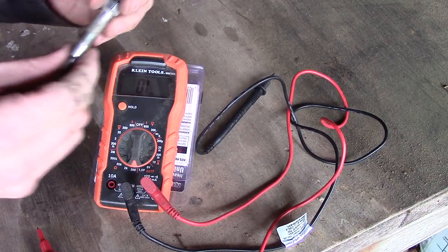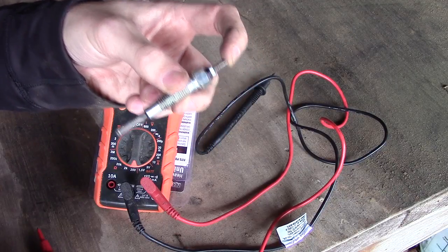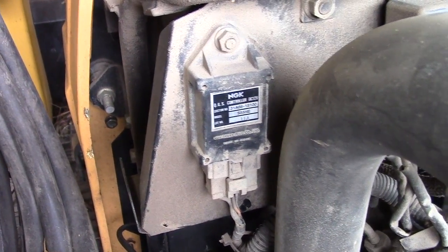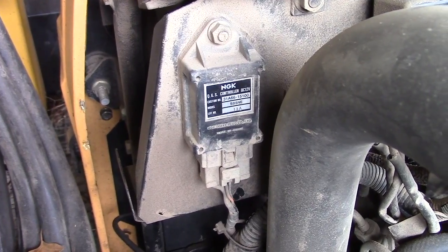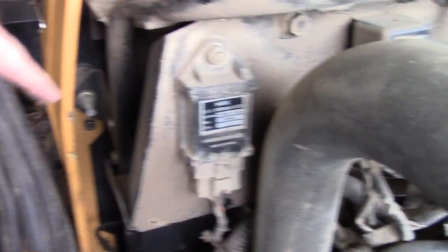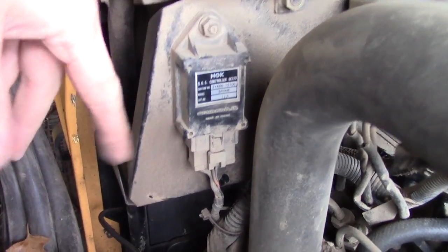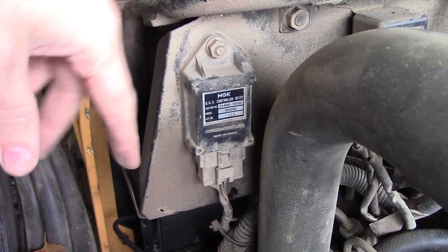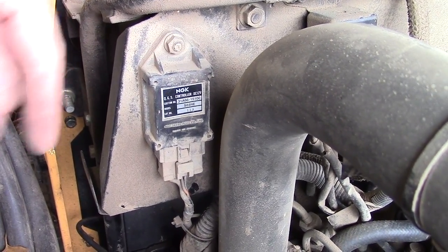If you have good glow plugs, we're going to show you the next spot to check if your tractor is not starting properly and you think it's an electrical system or glow plug issue. Now that we've checked all of our glow plugs and you know how to take them out and test them — if your tractor's still not starting properly, the next thing to check is the glow plug regulator. This one is easy to get to; it's right here. Check to see if it's all right. In our case, it works fine, our glow plugs all checked out, and our tractor should start right up.